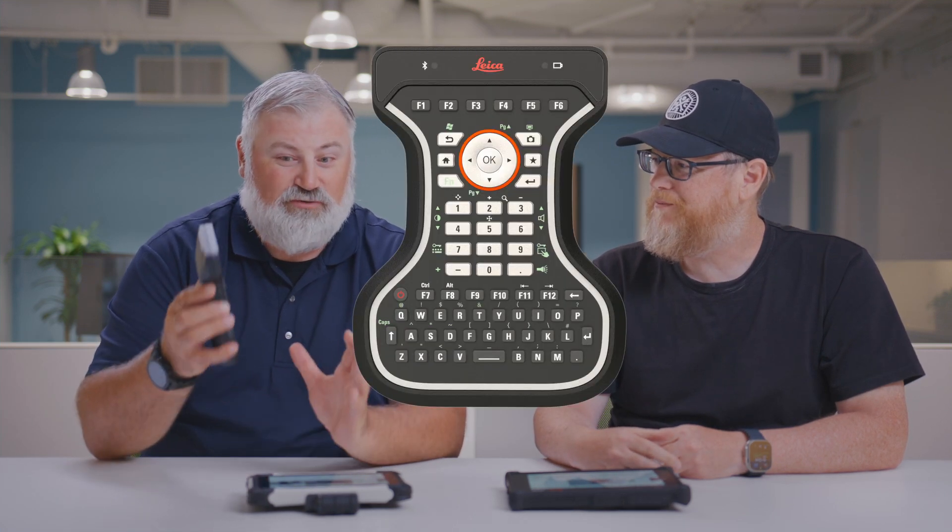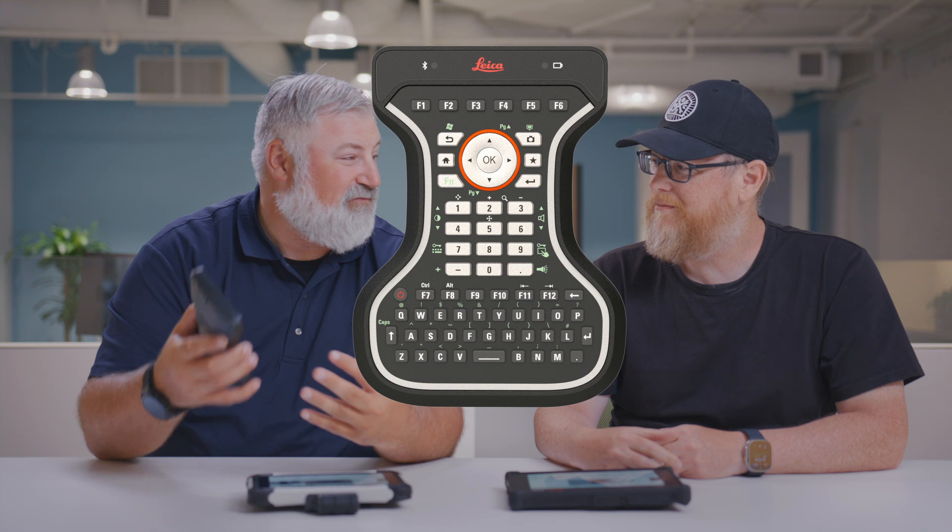Now we have an option to do both. It's kind of the game changer — the new Bluetooth keyboard. With the new Bluetooth keyboard, it gives us that flexibility to do both. It allows us to clip right onto the pole. It's nice and sturdy. We get that same data entry feel that we've had with the CS20 for years.